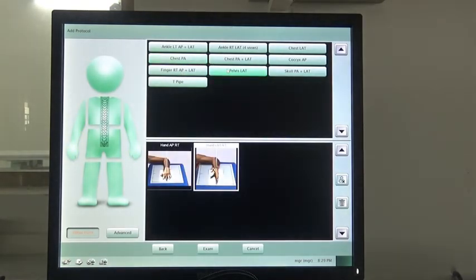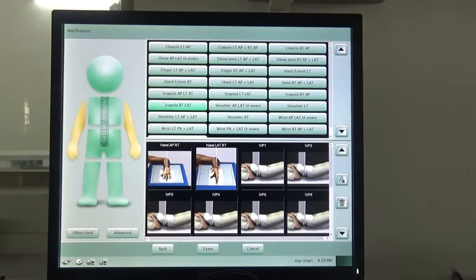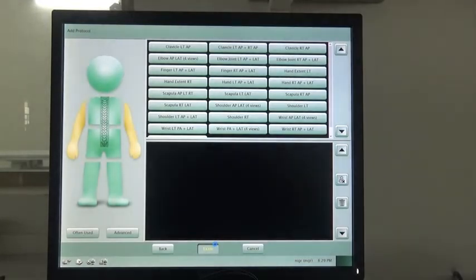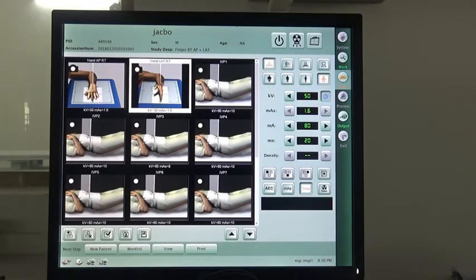The most advanced feature of our software is that it can teach you how to position the patient correctly. Choose a different body part and you will see a positioning guide image. Choose one and press XM. You will then see this page, where you can adjust the kilovoltage, milliampere, and milliseconds according to the specific requirements.